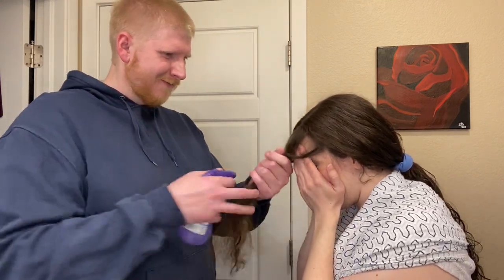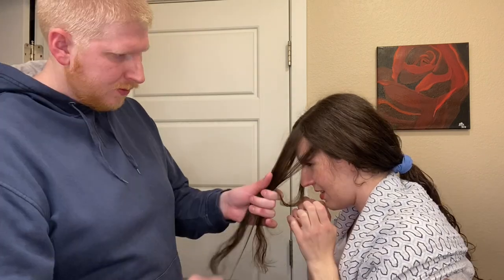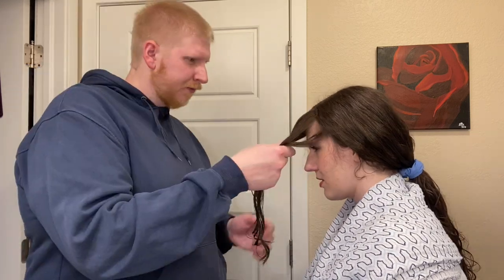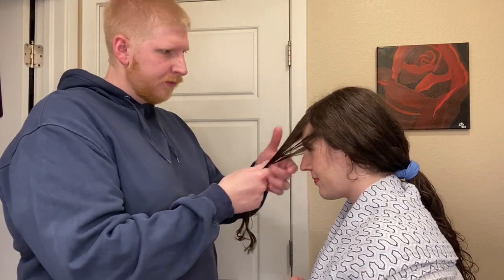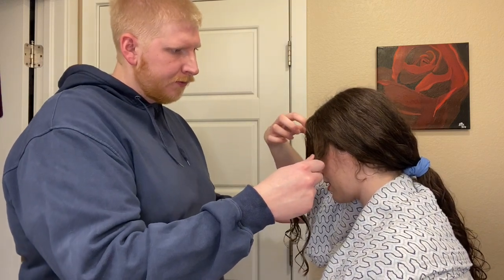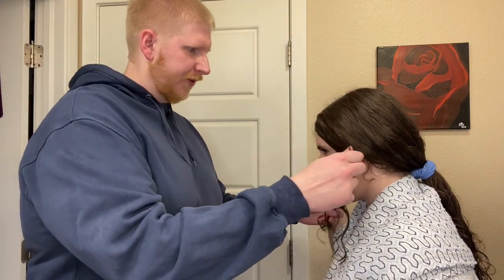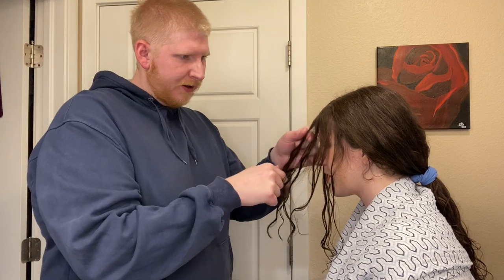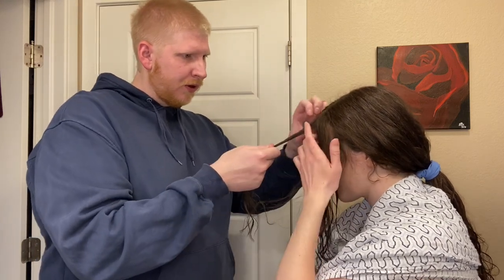We're going to wet the front down again and then you're going to use the comb to just bring it all in front of my face — just to smooth it out and straighten it so we know where everything is and make sure it's not tangled. You're going to find my part and take a little triangle of hair where the part is. Do like a little pinch in the center, making sure you get some from each side. Yeah, that's perfect.